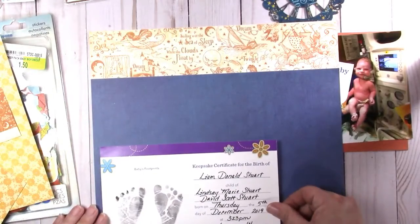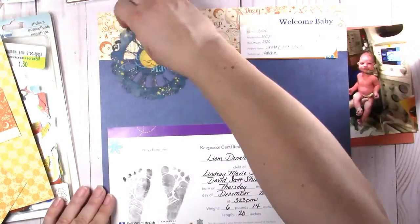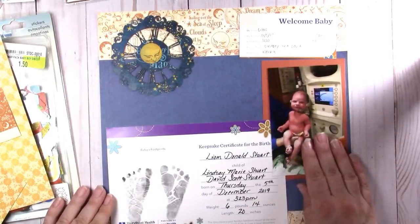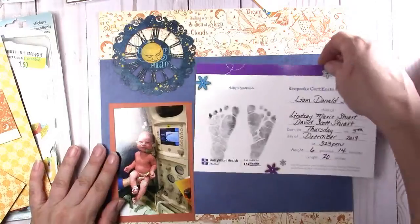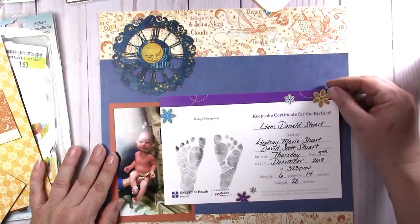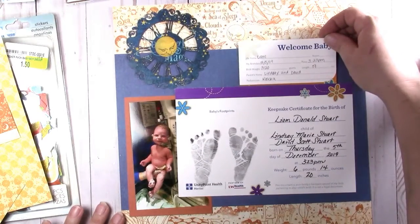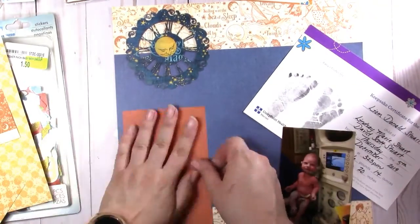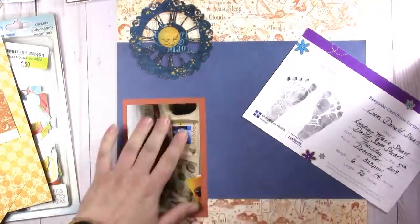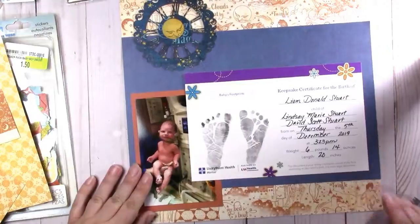I use this dark blue pattern — there it is, there's his footprints. I use the dark blue pattern on the very busy orange along with this. It reads as a solid but it's a pattern — the blue and the orange. I use that here, and then that giant ephemera piece. And there he is — that's when he was born. It has all of this information on there.